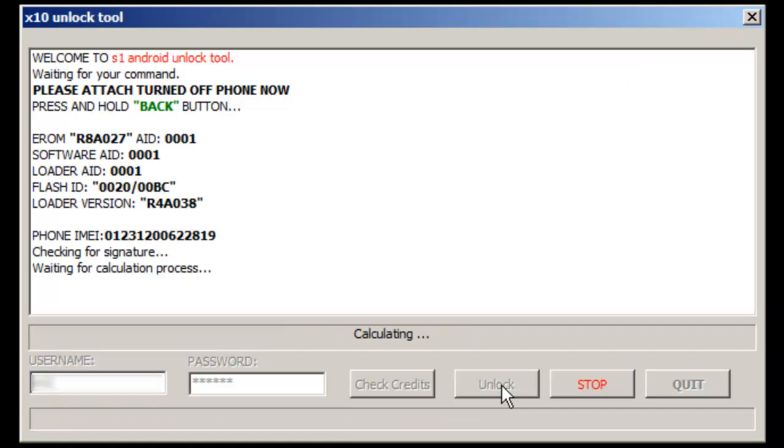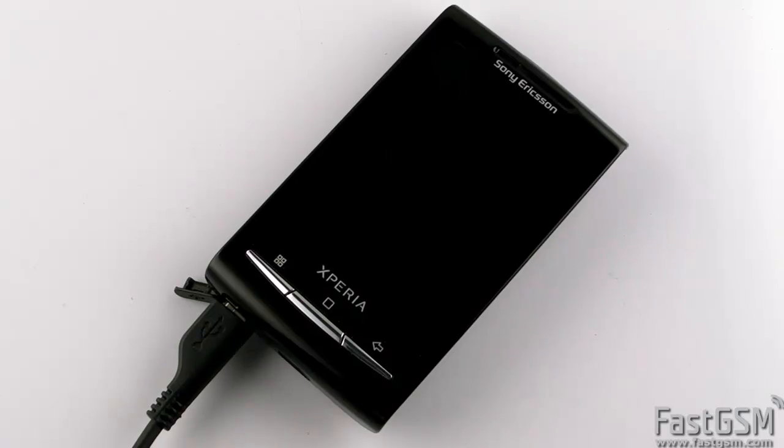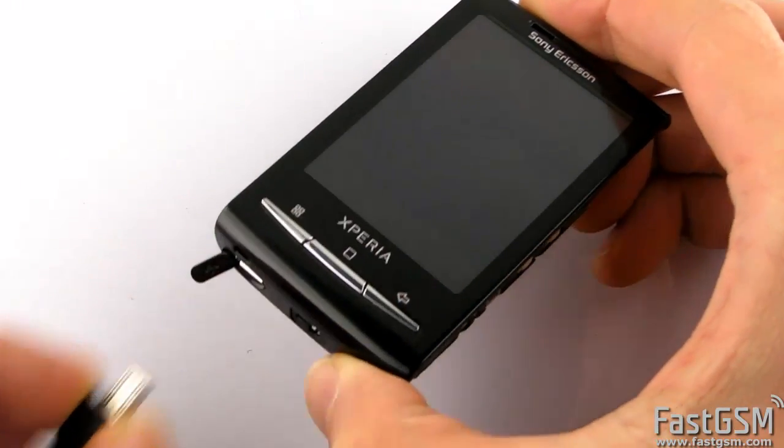Now wait until the software unlocks the phone and resets the gesture lock. Disconnect the phone and power it on.